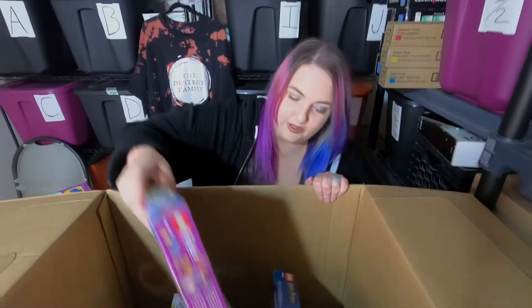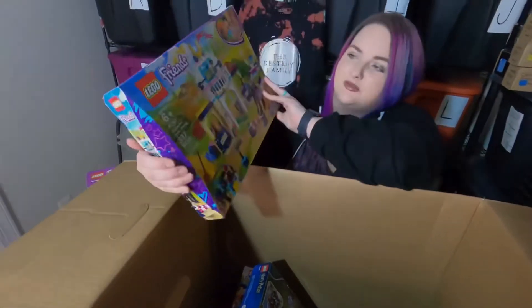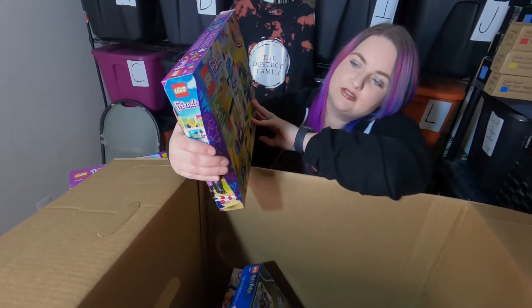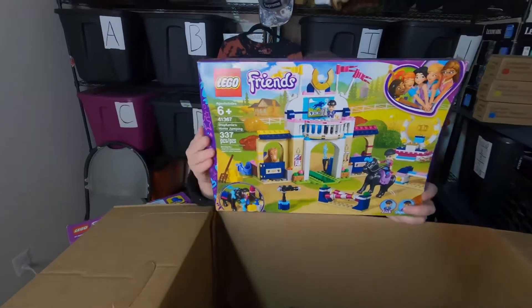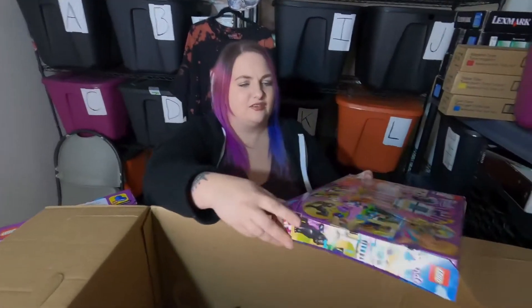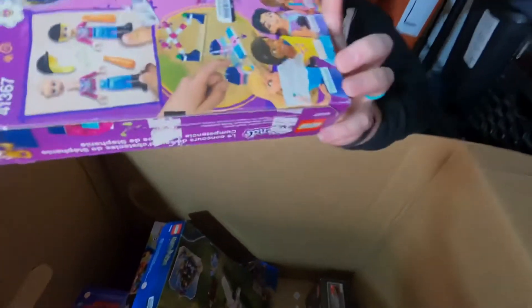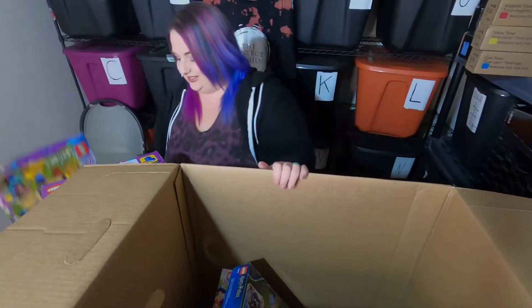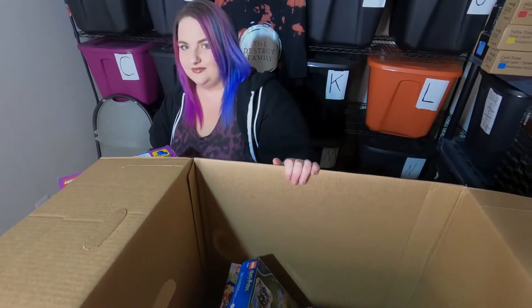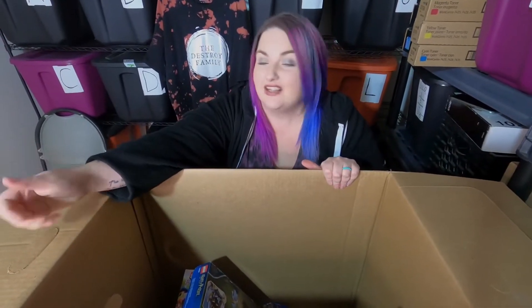We got more Lego Friends — we like Lego Friends especially the large sets because they pull in some value. This is Stephanie's Horse Jumping, it's equestrian — pretty nice! We got Lego tape on it but it's re-taped on this side, and it's loose inside. Everything's fine.